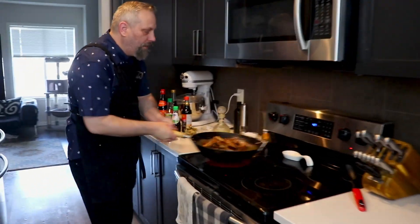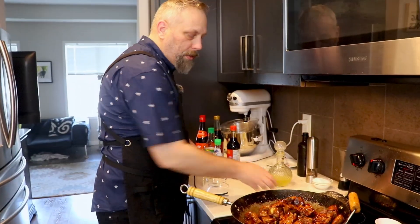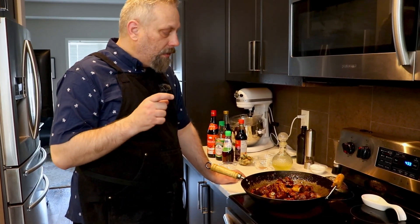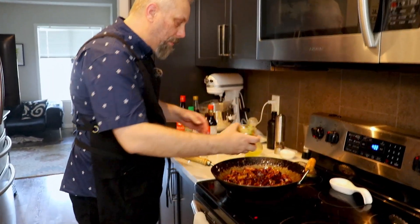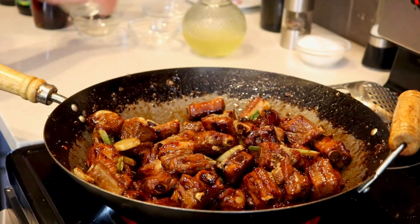Make sure to constantly check your ribs — they can burn very easily. Look at that beautiful color we're getting; they look absolutely amazing. They are still going to be very tough though, so now we need to get our liquids in, cover the ribs, and cook them for probably a couple of hours. I like mine fall-off-the-bone tender, so I'll go at least two hours. First, add back your fried garlic, ginger, and onion, then the Chinese five spice, and then the liquids.